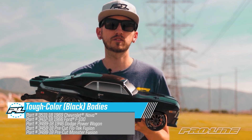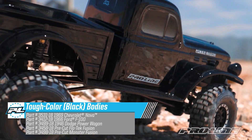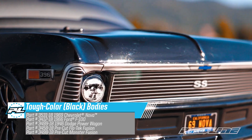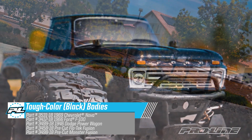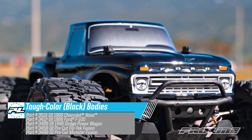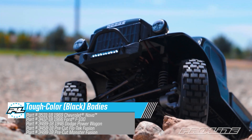We've selected a few of your favorite models to start this line. First up are three fully licensed options for you scale guys: the 1969 Chevrolet Nova for your two-wheel drive drag car, the 1966 Ford F100 for Stampede, and the 1946 Dodge Power Wagon for your 12.3-inch wheelbase scale rock crawler.